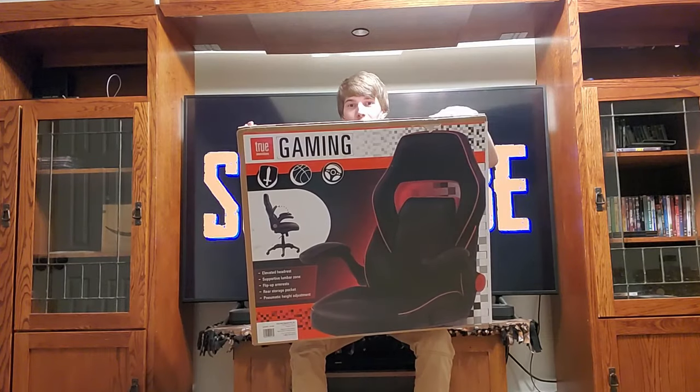Hello gamers, it's ASAP. Welcome back to the channel. My name is ASAP Gamer, and I am your host for today's video. Today we are going to be unboxing the True Innovations gaming chair.